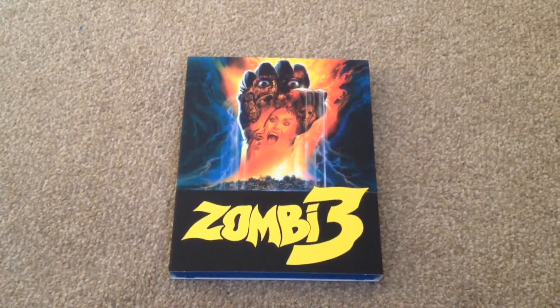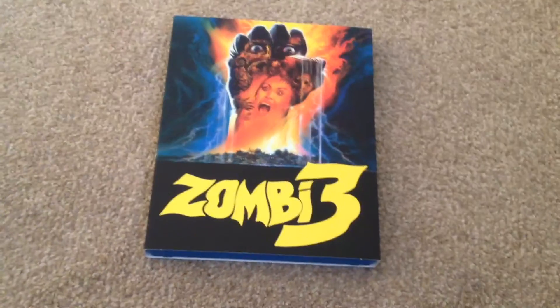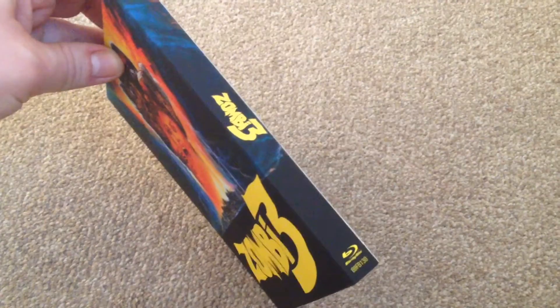So here we have the front. It comes with a slip case and it's got like a velvet kind of feel to it. As you can see it says Zombie 3 on the front, so it's nice artwork. The side has 88 Films, Zombie 3, and a Blu-ray symbol at the bottom, and the same for the spine.